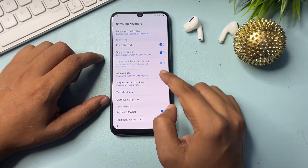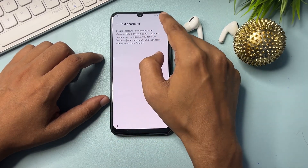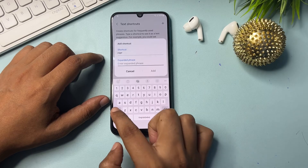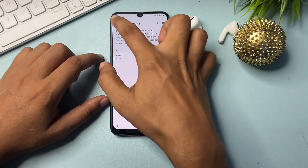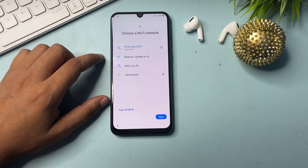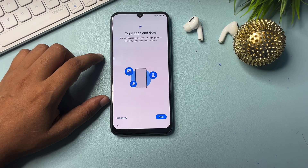Go back again. You will get a text shortcut option — open it. Click the plus/add option and type 'frp' as the shortcut and 'bypass' as the phrase, then add it. Go back, then back again, and back once more. All setup has been done.